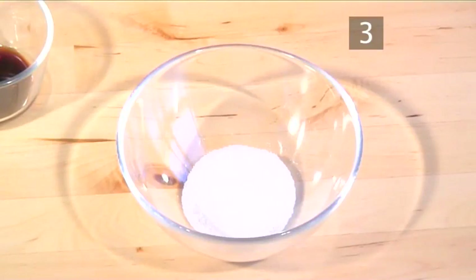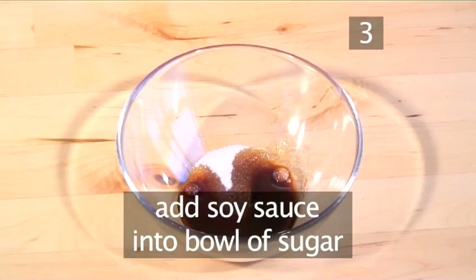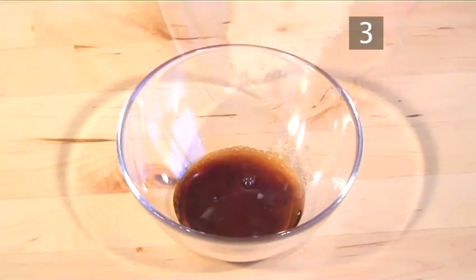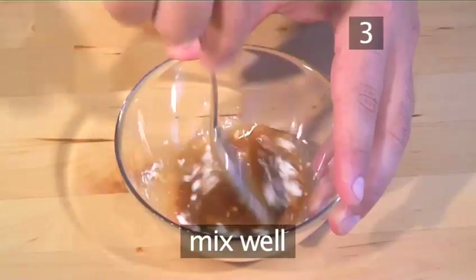Step 3. Mix ingredients into sugar. Into the bowl of sugar, add the soy sauce, vinegar, corn flour, and using your spoon, mix them well together.